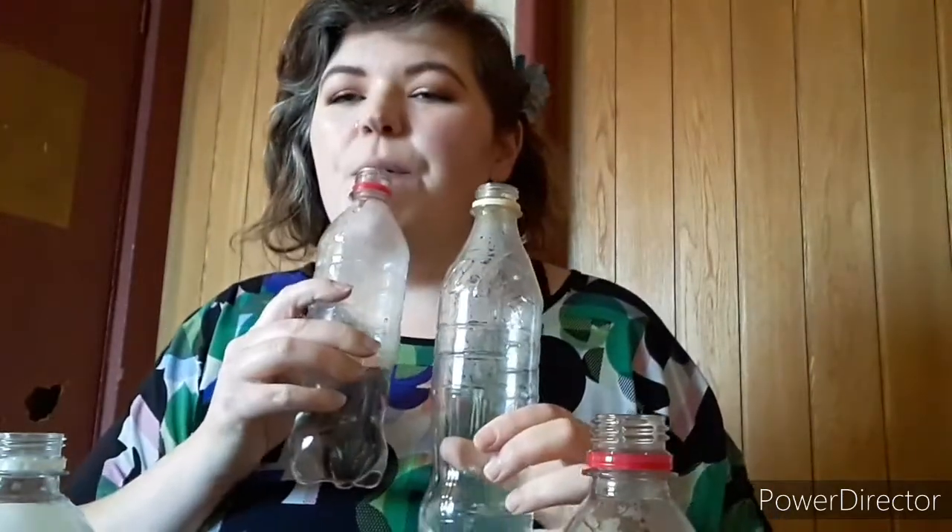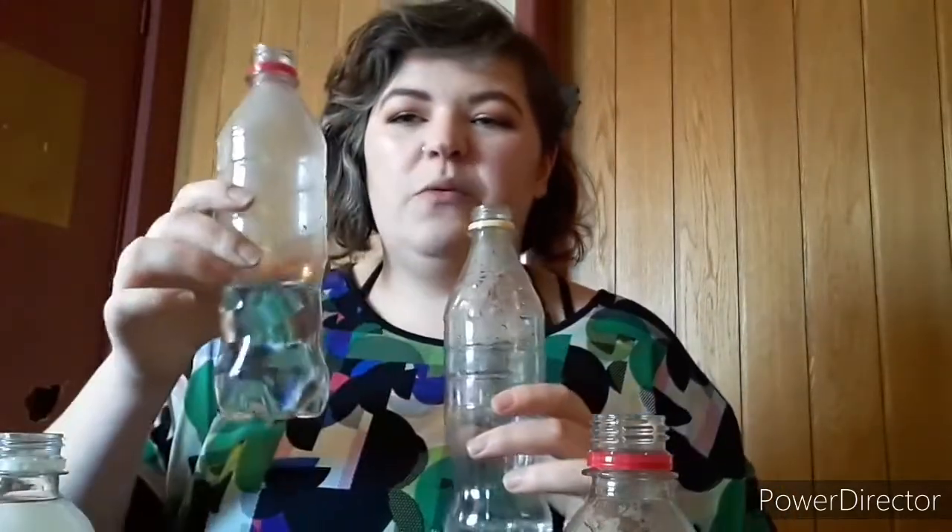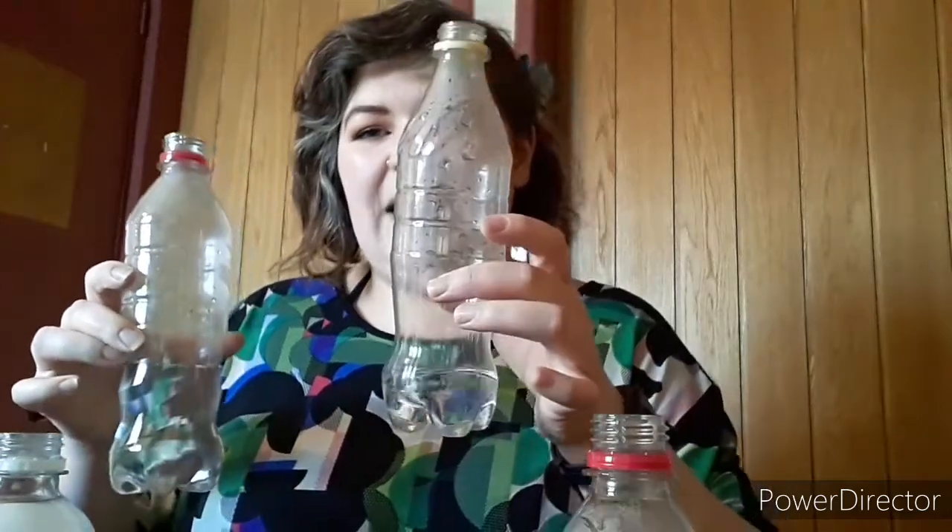Very nice! I'm just going to tip a little bit more water out of my middle one because I want to make sure I'm getting a good sound. That's better — just pouring a tiny bit out makes a much nicer sound. So we've got our original, middle, and high — which is quite Baby Shark! I didn't even mean to do that, so that's quite funny. So you've got three notes there.